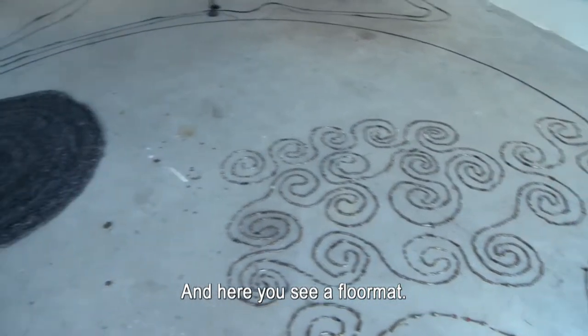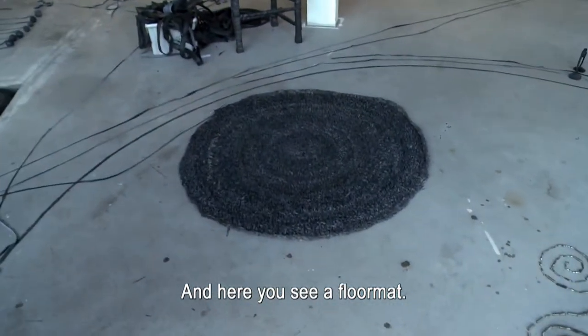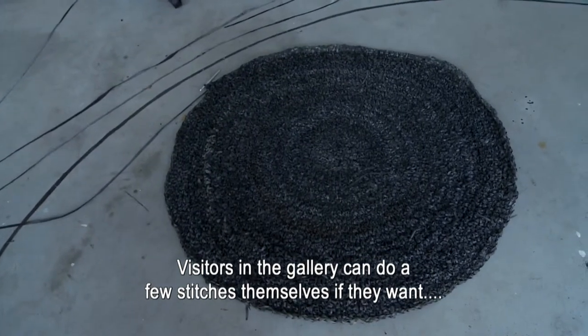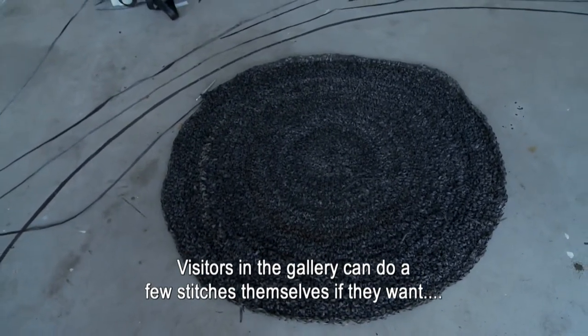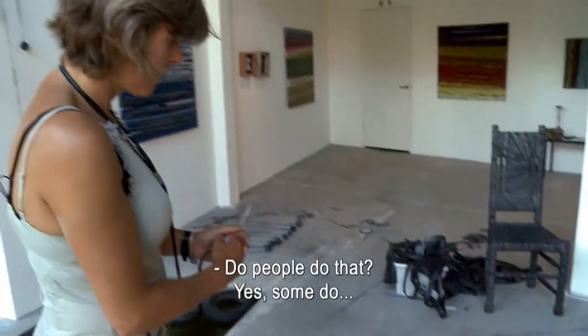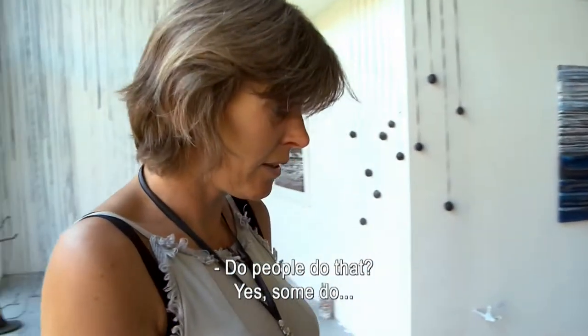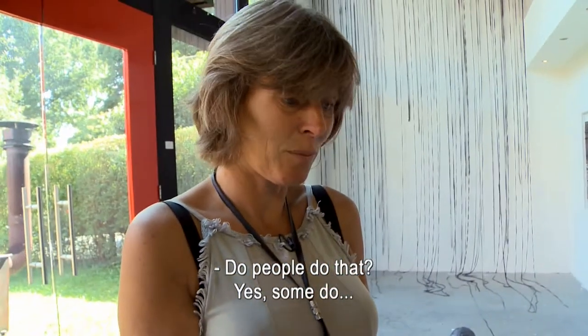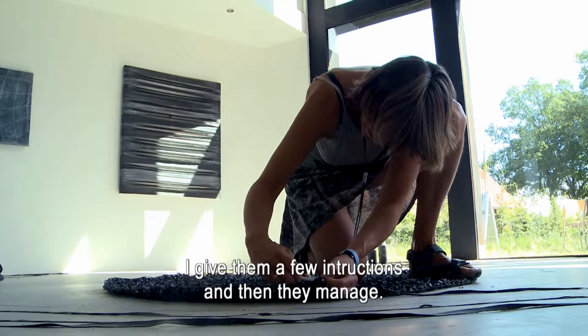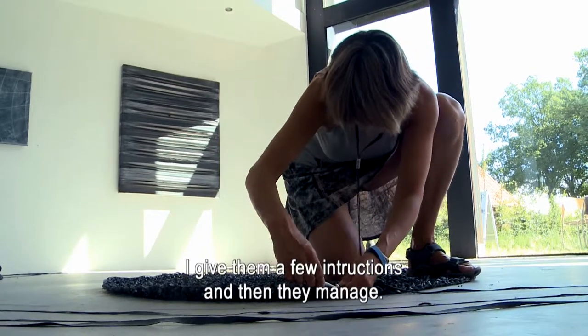En hier heb je dan de mat. Bezoekers in de galerie kunnen gewoon een stukje verder haken, want het is een haakwerk. Er zijn wel een aantal mensen die gewoon even de steek geprobeerd hebben, en die kunnen die steek dan ook. Ik heb even wat uitleg gegeven, maar toen gingen ze er wel mee verder.